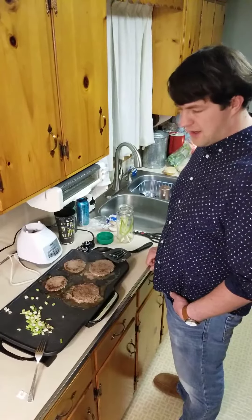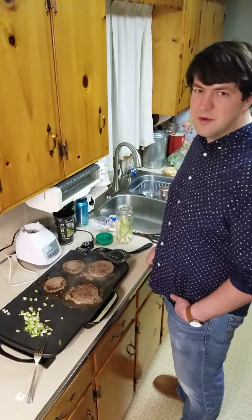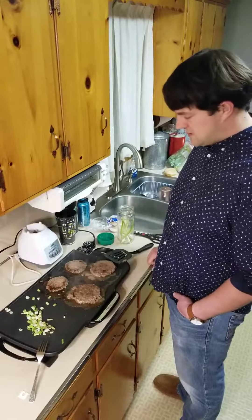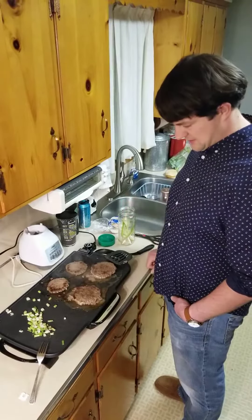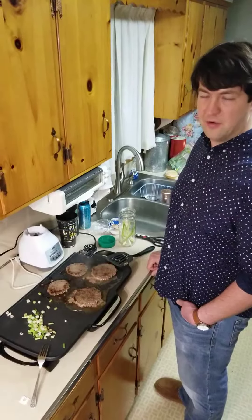So I would definitely recommend buying it again. This is a 22-inch one — they make bigger ones, they make smaller ones. This is perfect for the size my wife and I need because there's only two of us here making stuff. But it works great and I definitely recommend getting it if you're looking for a griddle.